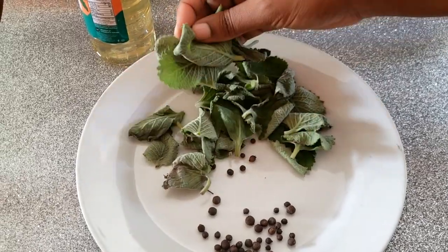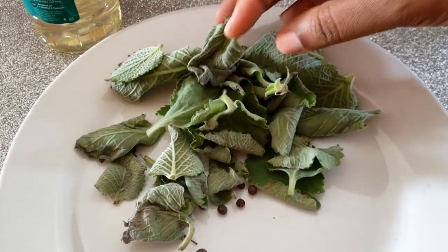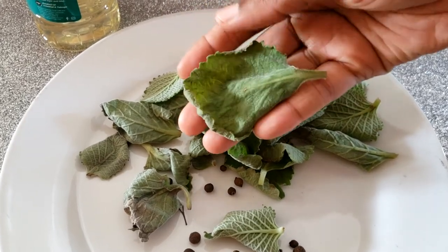Oregano leaves are very hard to get crisp, so you have the option of dehydrating the leaves in your oven or pulverizing them in your coffee grinder to make this oil.